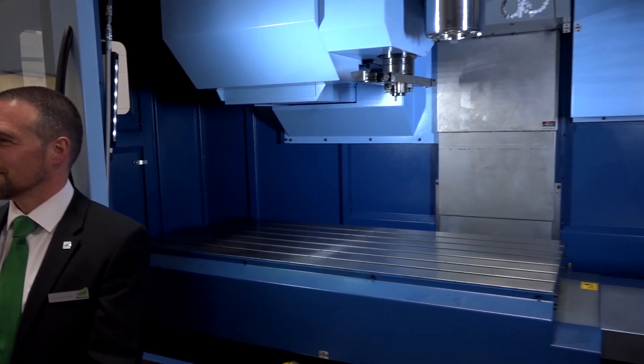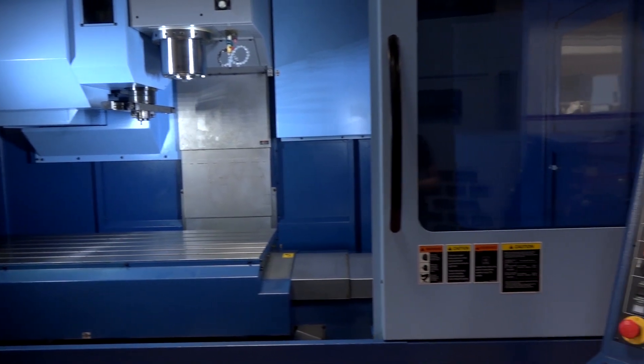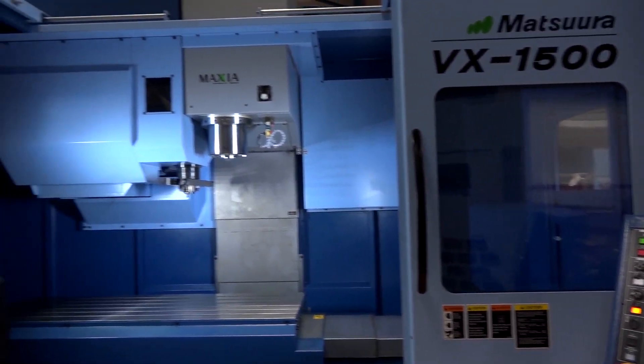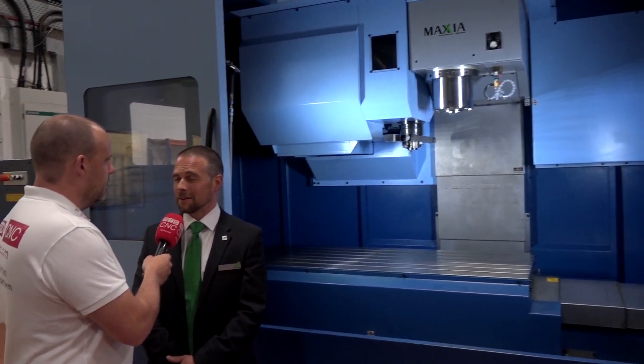Quite open access as well, isn't it — double door, light, easy to see. I know these are simple points but the aesthetics do make a difference. When you're trying to load maybe a two-tonne fixture plate or something into the machine tool, you've got multiple jacking or hanging points, so you need access through the top of the machine to get large parts in.